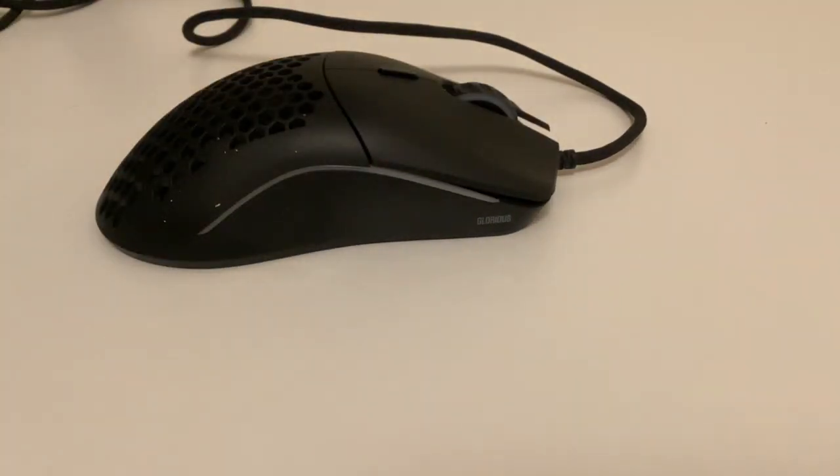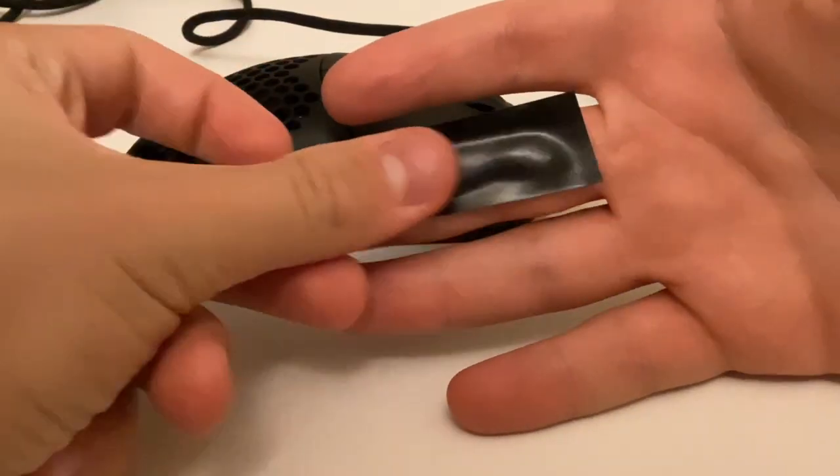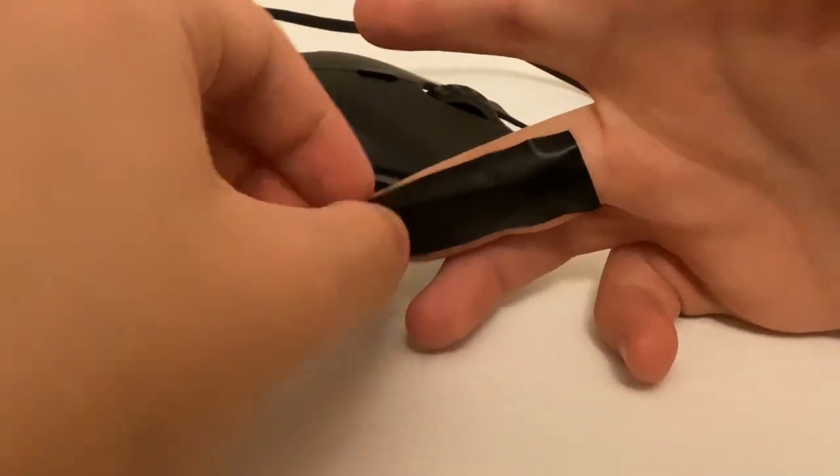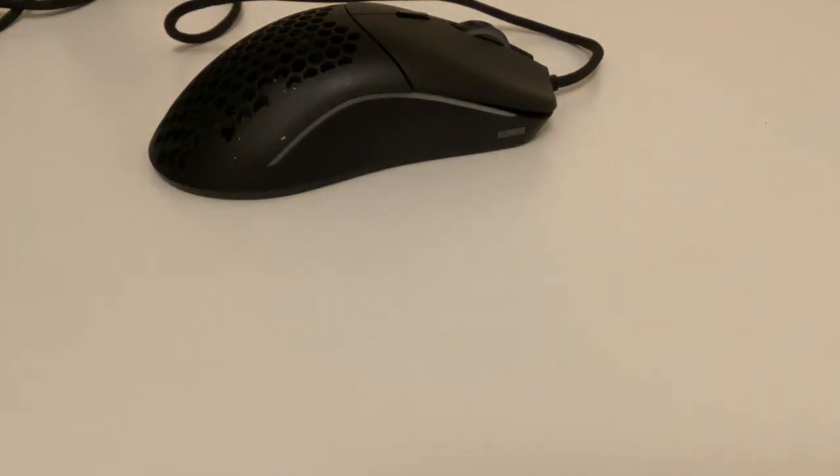You may also want to dab it on — dabbing it on does a really nice job. But also you may want to tape up your finger. Because I'm using right click, we're just going to use my middle finger. Just kind of wet your finger and dry it on a towel — do it on the fingertip as well, since you're going to be clicking with that the most.